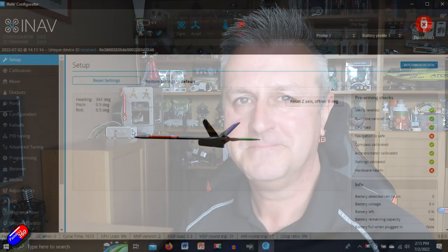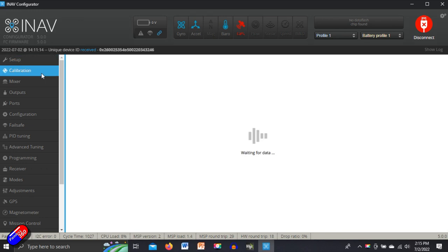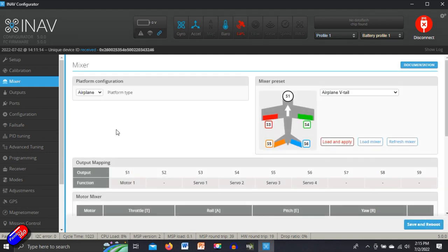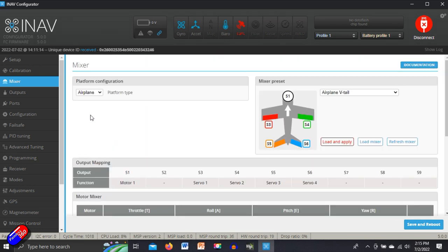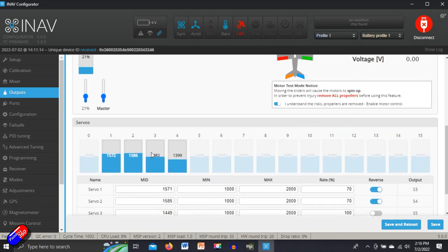For this setup, I'm going to go through and just do the basics, so that at the end of this we're ready to go to the field and maiden this model. There are a number of things I would do before the maiden flight, and some of them are in tabs we've already looked at. Calibration we've already done — we did that when we set the board up. Mixer we've set up and tested, so we know all the control surfaces are not only moving in the right direction but are also being compensated for in the right direction.